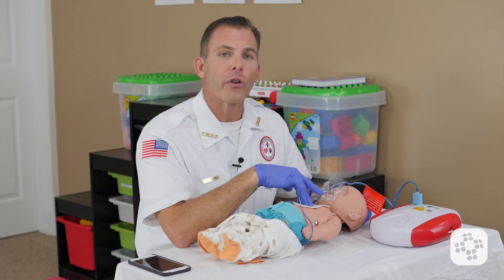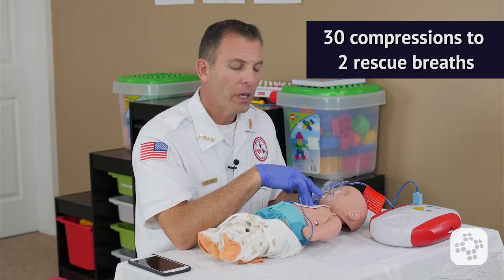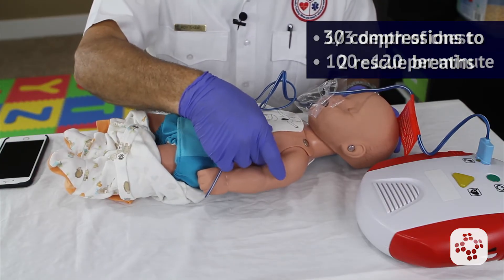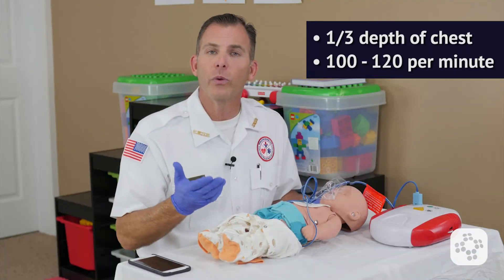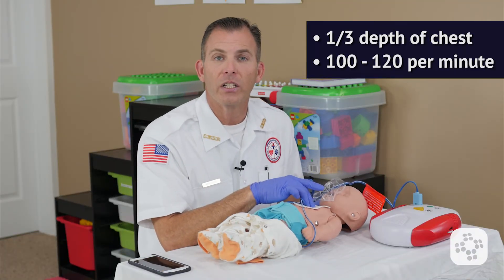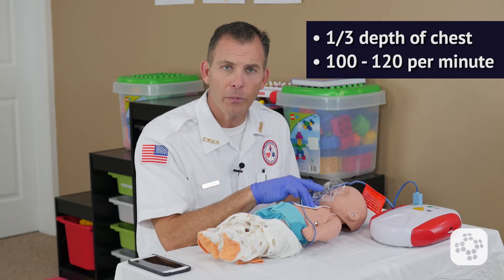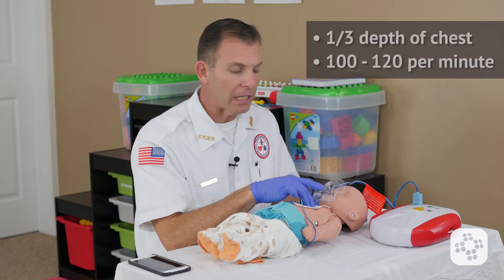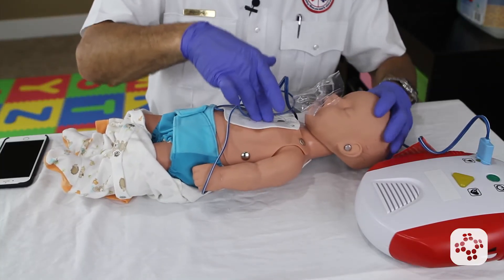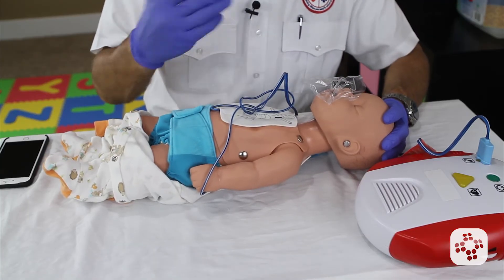We begin with thirty compressions followed by two rescue breaths, following the same CPR guidelines: compressing a third of the depth of the chest, or approximately one to one and a half inches deep, at a rate of at least one hundred compressions per minute and no more than one hundred and twenty per minute, which is about two per second. One and two and three and four and five and six and seven, eight, nine and ten, eleven and twelve, thirteen and fourteen and fifteen — all the way up to thirty compressions.